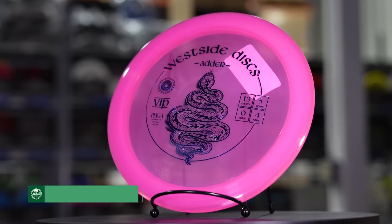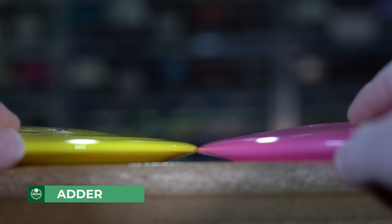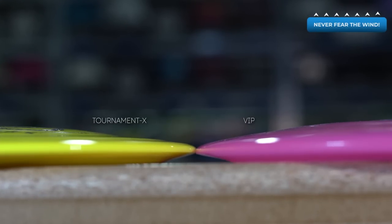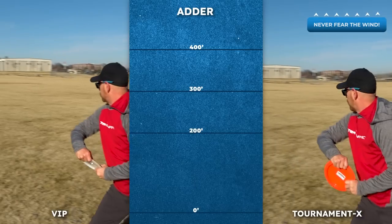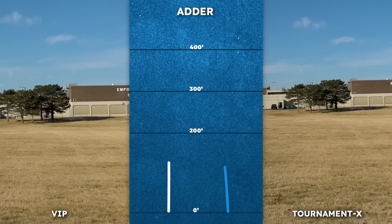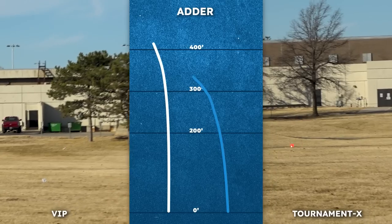Also from Westside, the Adder is their latest distance driver designed to be a workhorse for those with the arm for it. It will hold a hyzer but carry a good long ways before a strong fade. We also released Tournament X Adders that are a bit unique — these are incredibly domey and very overstable. They like to skip a lot and almost fill that trick shot overstable driver slot.